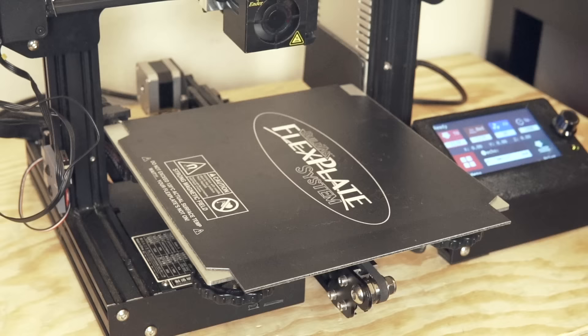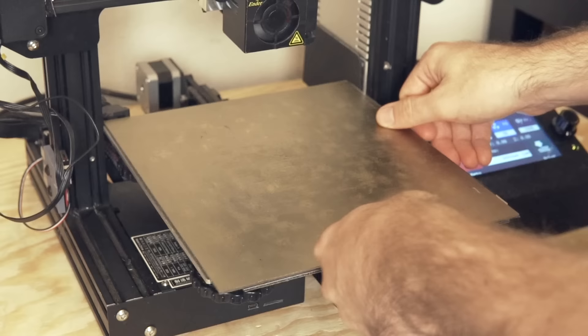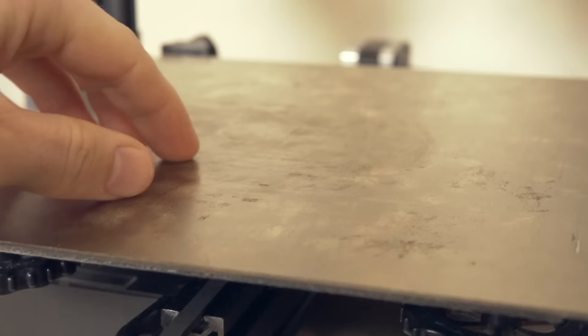For build surface with ABS or ASA, a lot of people use a lot of different things. You can use the standard BuildTak-type sheet that comes on the Ender 3, or glass with hairspray — AquaNet hairspray was a big thing people used for ABS back in the day. In my case, I'm going to be using BuildTak's flex plate system with PEI. I absolutely love PEI for PLA, ABS, ASA, and PETG. PEI is going to be my recommendation, but there are other options if you don't have PEI accessible.